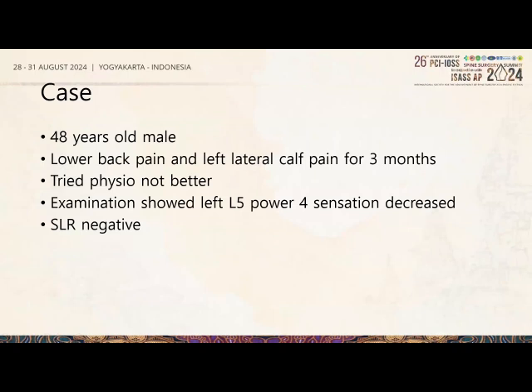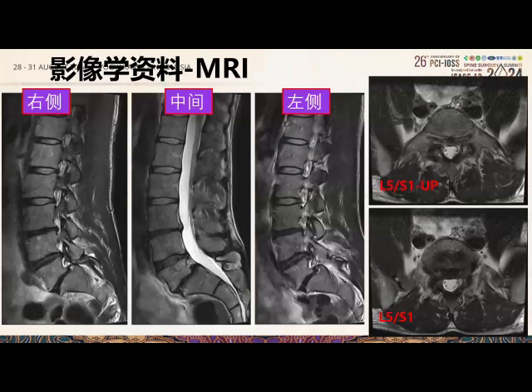The case is a 48-year-old male with lower back pain and left lateral calf pain for three months. He tried physiotherapy without improvement. Examination shows power fall in the left L5 and decreased sensation over left L5. Straight leg raise is negative. MRI shows significant foraminal stenosis, left more than right, at L5-S1, as well as a grade 1 lytic spondylolisthesis.